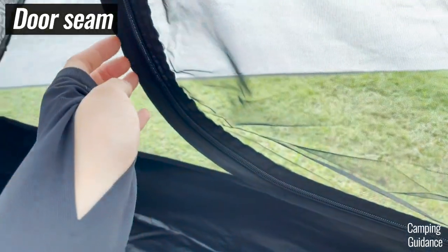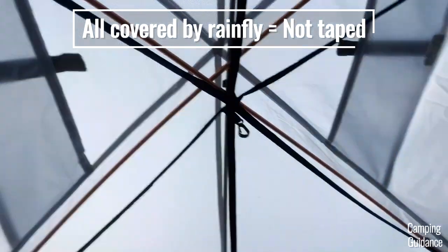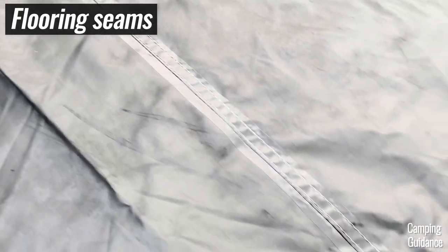Also, the vertical seams running up the tent to the top of the tent were also not taped, but they have been inverted for more durability. But since all these seams are covered by the Rainfly, I think it should be okay. The only seams inside the tent that were taped were the seams on the flooring, like these seams running the length of the tent and also the corners of the tent.